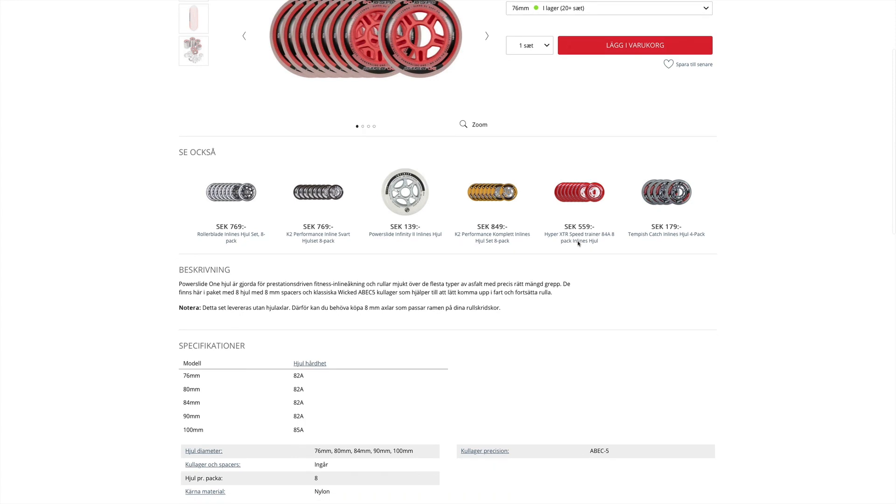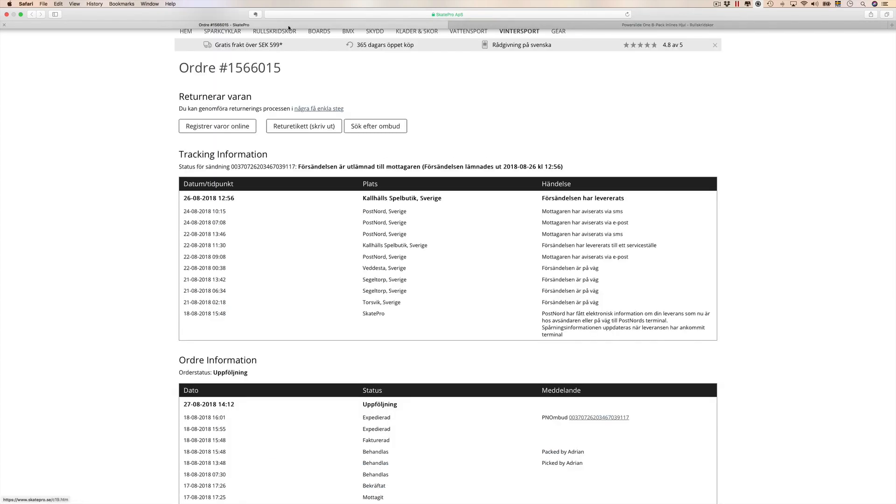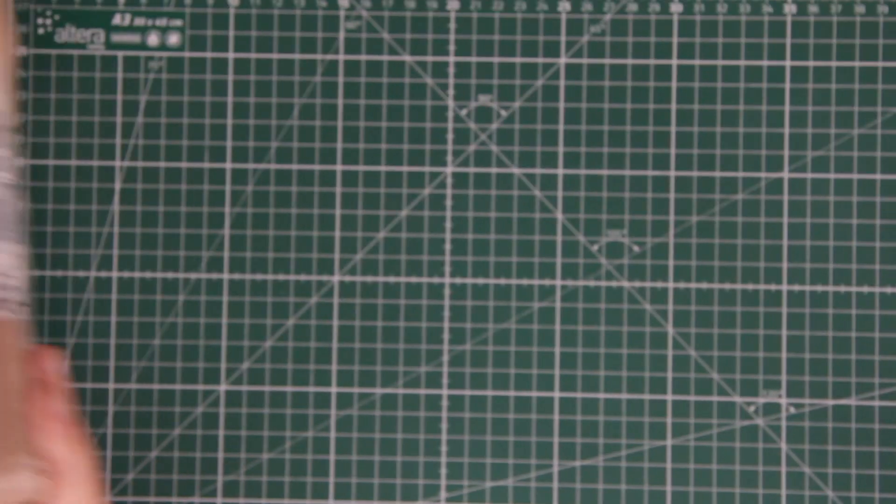Looking for cost-effective feeder wheels to use, I went for these inline skate wheels. Now the package arrived — let's see what I got and if I can use them.